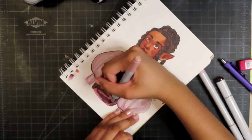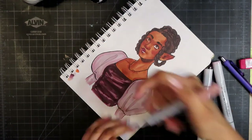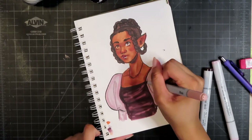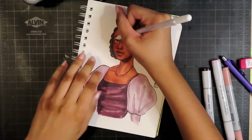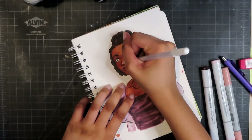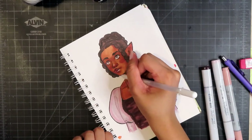I've had some of these marker colors since before I even had this sketchbook — so about four years ago — and I've never purchased refills for them. Of course they're dry. This isn't Copic's fault at all; this is entirely my own fault.